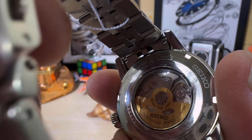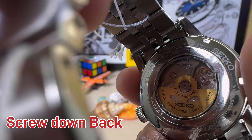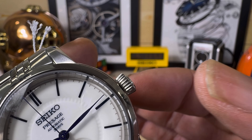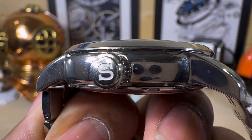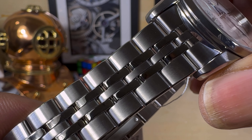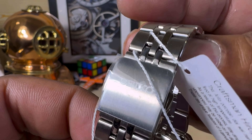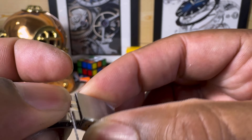Now the back: you get a hardlex mineral crystal, screw-down crown, with a gold-tone rotor with Tokyo striping. For the crown, you have that beautifully done-up knurling and that classic Seiko S — I really like that. The five-link bracelet features a twin trigger deployant, signed Seiko. That's just plastic on there because the watch is new.